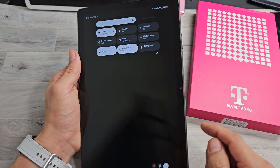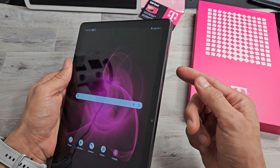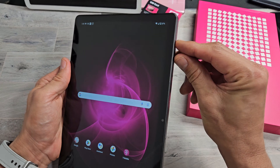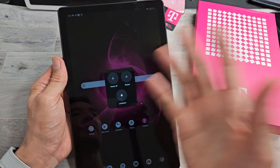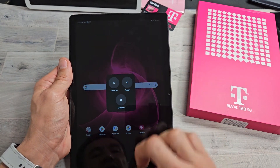Now let me show you another way you can restart it. You can do a force restart. If your tablet ever becomes frozen or you're not able to get to the power off menu and tapping power off or restart — nothing works — you can always force a restart. It's very simple.